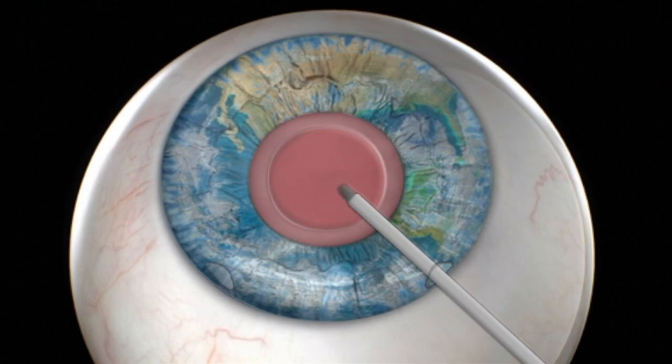The red color that becomes apparent after removal of the lens is due to the reflection of light from the eye's retina.